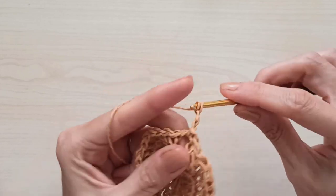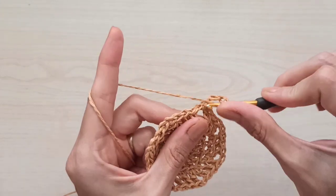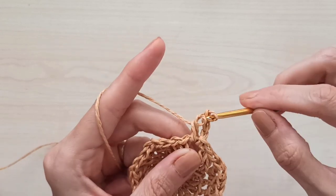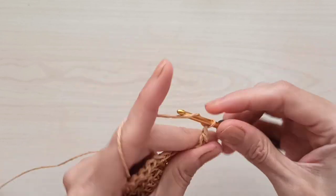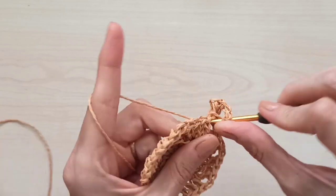One, two, three chains count as my first double crochet, then yarn over and make one more double — two double crochets in the same space. Then chain two, yarn over, and make two double crochets in the same space again.